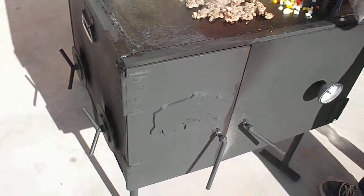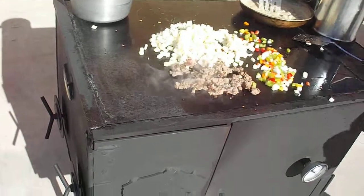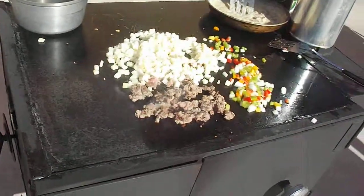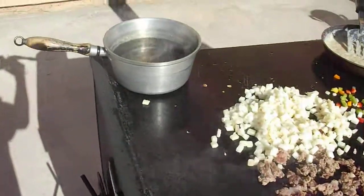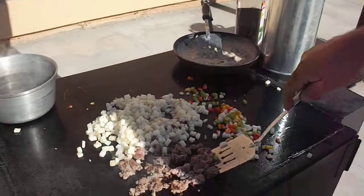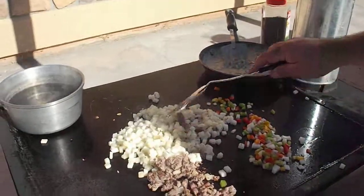Here you can see the Grizzly in action. We're cooking up some breakfast burritos here on top with the cooktop. You can fry. We've got the boiling water there on the hotter portion. The gravy is finished so we've moved it over to the cooler side so it can maintain a warm temperature but not continue cooking.